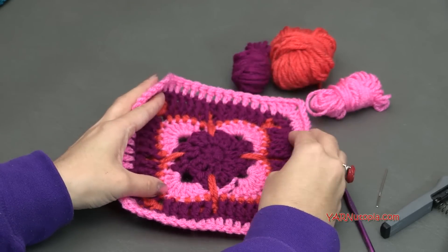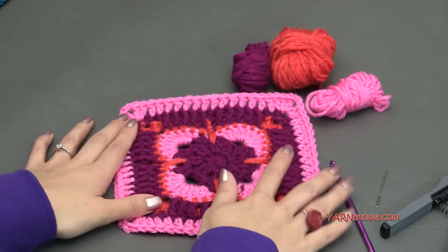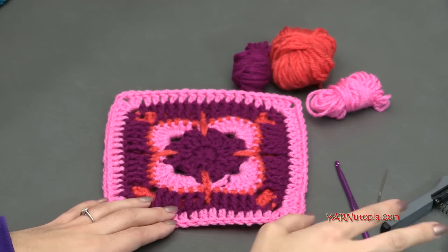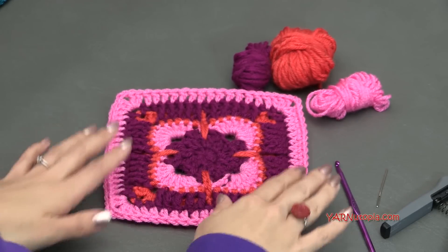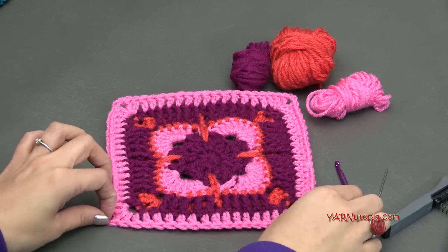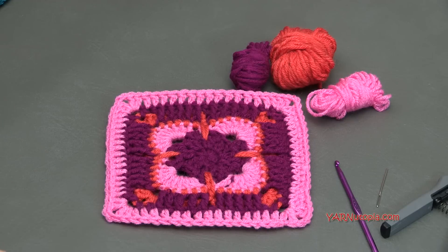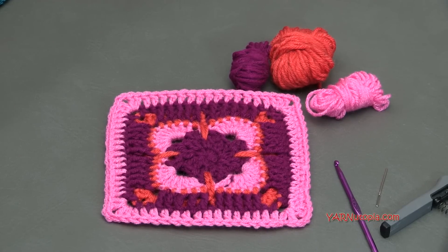A big thank you to my dad, Fouad Osment, for taking the time to make this video with us — he is our videographer, editor, and photographer for all of our videos. Make sure you subscribe to our channel so we can give you updates on when we post our next video. Now let's get started and make number 332 granny square.